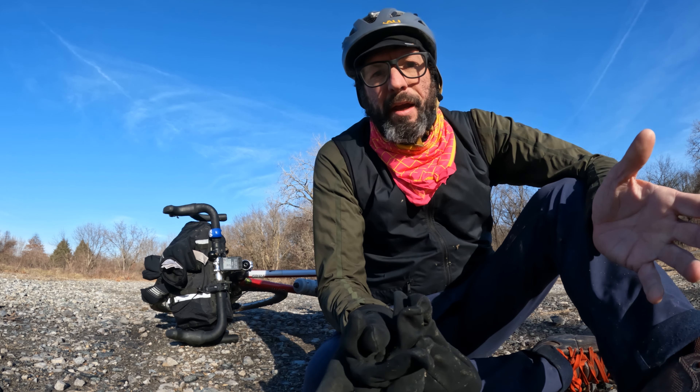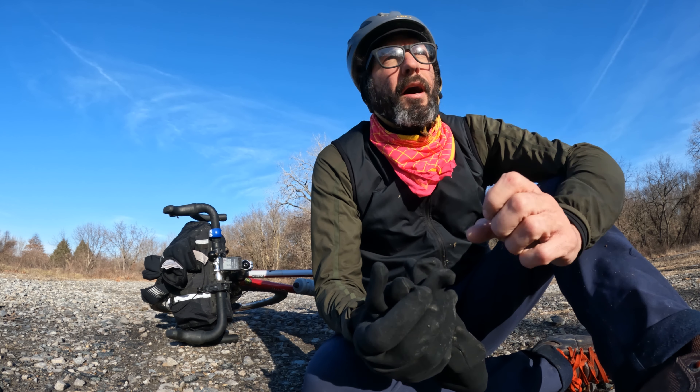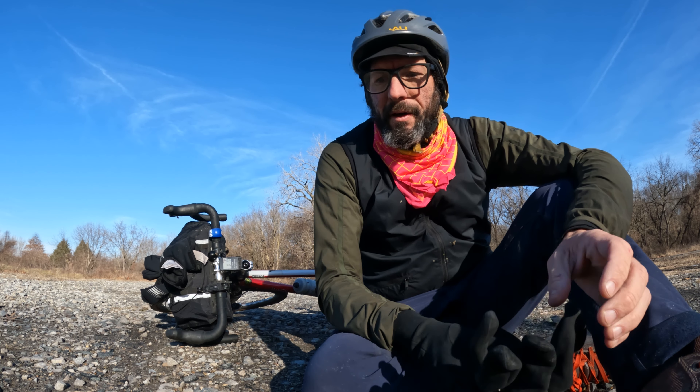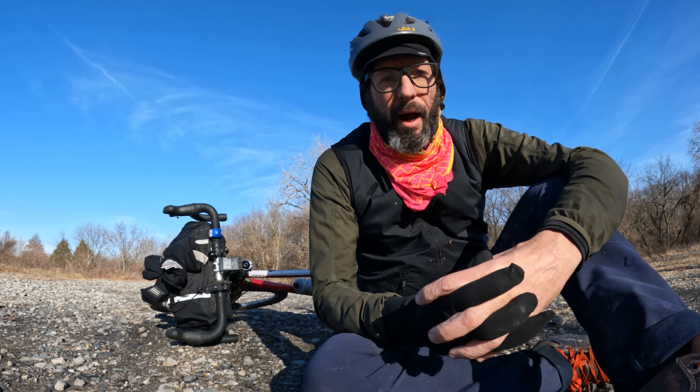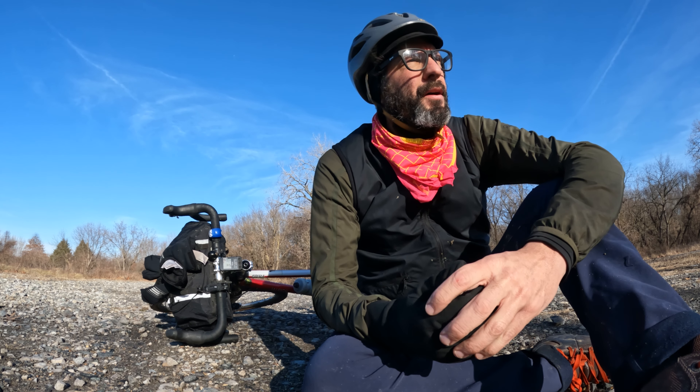I was actually loath to ever buy another GoPro again after my 8 becoming completely erratic, my 9 becoming glitchy — not knowing if it's gonna record, the slow lag time of pressing the button and missing shots. I didn't want to buy another GoPro. I was hoping DJI was gonna put out an Osmo 2 that was awesome.